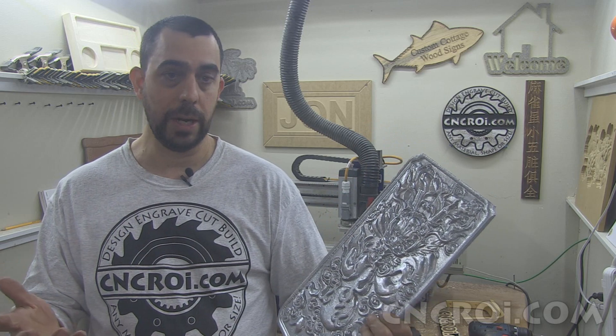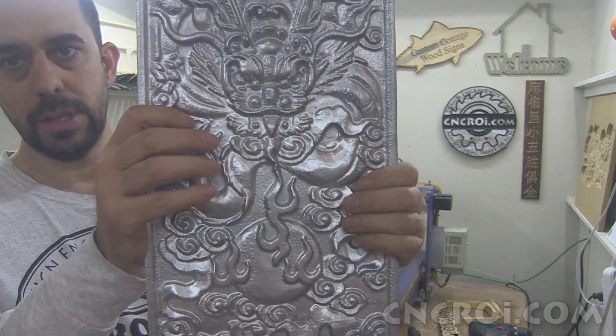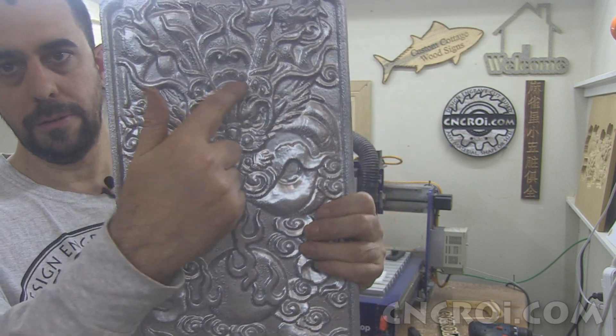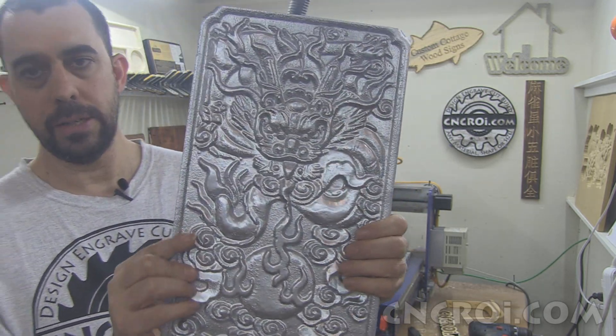In this case here, I was born in the year of the dragon in '76, so I decided to do a dragon, as you can see. You can see the faces over here. And then what I decided to do is paint it to make it look like metal.